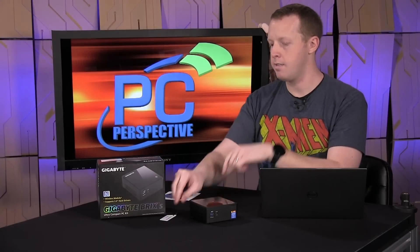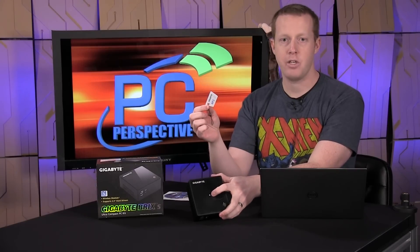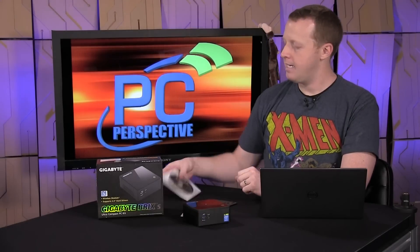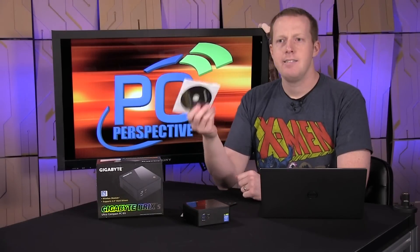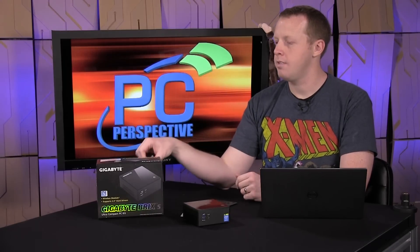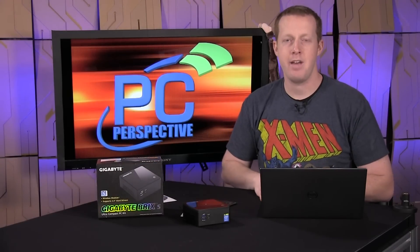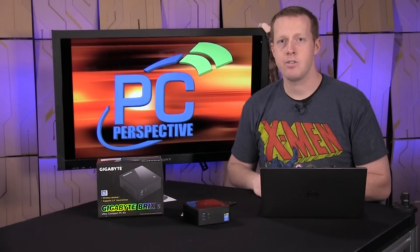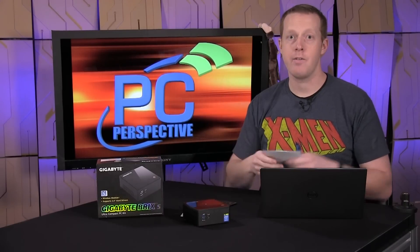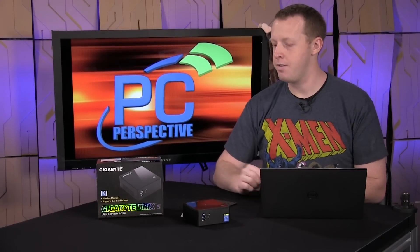You also get a programmable NFC tag, which is interesting because this particular unit has an NFC reader on the top of the device. They give you the drivers and software on an optical disk, which is not ideal because this doesn't have an optical drive, and not a lot of people have external DVD or CD readers. We'd definitely like to see them get rid of that and instead include a USB drive with the necessary software.